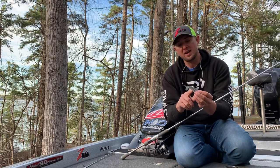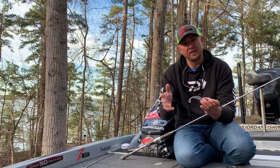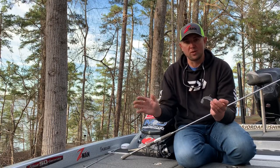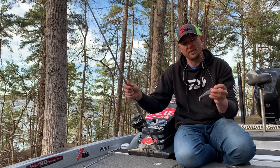This right here is smoky shad — I use it probably the most, mainly on the brighter sunny days. I use white pearl a lot on the cloudy rainy days, and then albino, which is an albino-type color, I kind of use in between. But really any of the three colors can work at any given time. Simple setup, slow rolling on the bottom, and it also works great for reeling it around suspended fish.